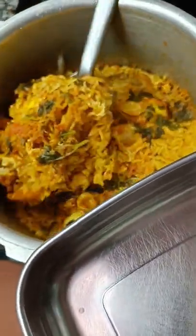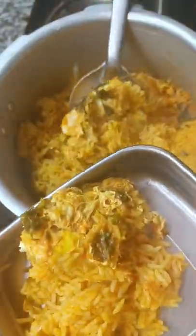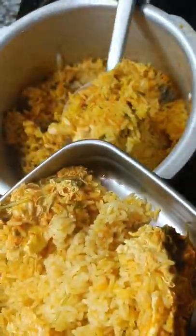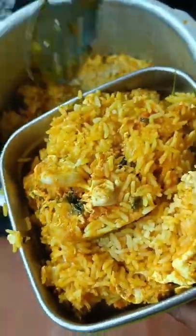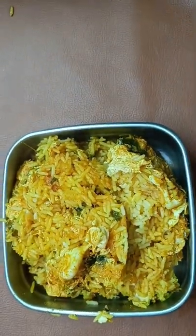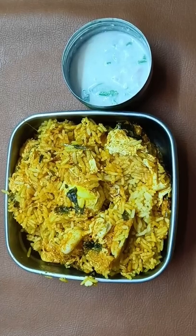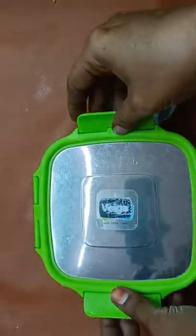I am going to put it in a bowl of hot sauce. Please watch this recipe and subscribe to our channel.